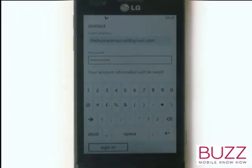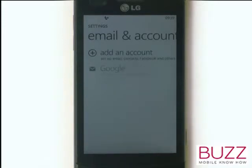Once complete, touch Sign In. Within seconds, you'll be connected to your email. The great thing is it'll also synchronise with your contacts and your calendar.